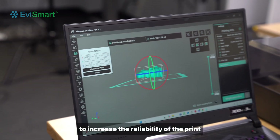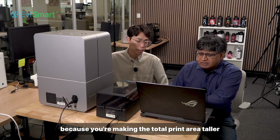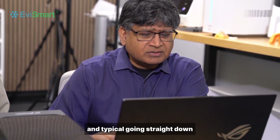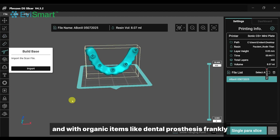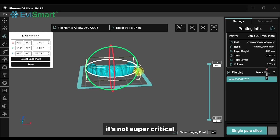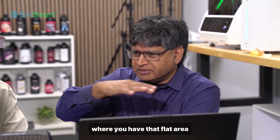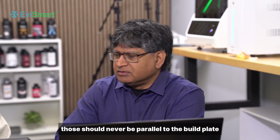To increase the reliability of the print it's going to slow the print down a little bit because you're making the total print area taller, but that's going to increase the reliability of the print. If you want the fastest printing then typically we're going straight down. With organic items like dental prosthesis, it's not super critical that you angle it at any particular angle, except for surgical guides where you have that flat area where you're going to be putting in the sleeve — those should never be parallel to the build plate.